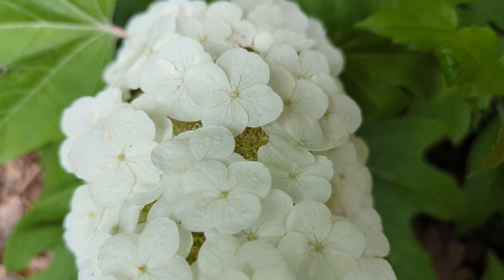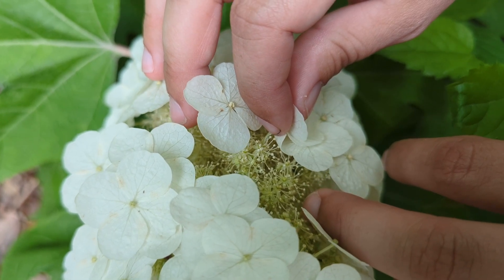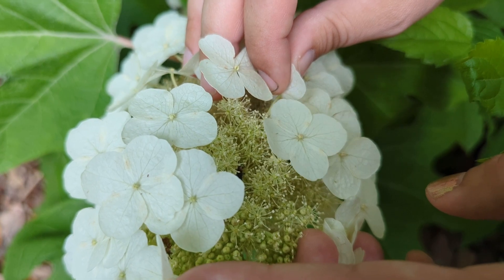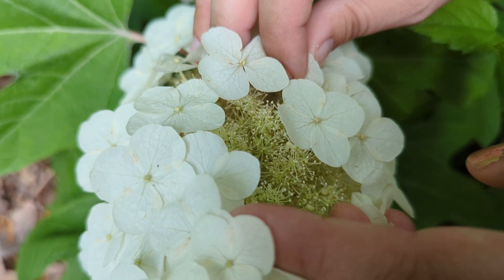Masked and clustered below the false flowers, you will find dozens and dozens of small fragrant flowers that are true flowers producing pollen, nectar, and when pollinated, seeds.